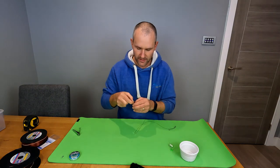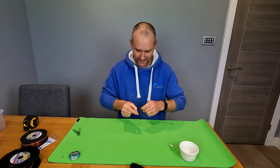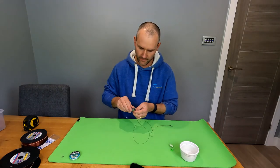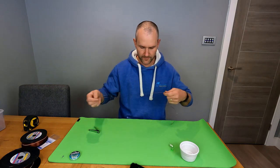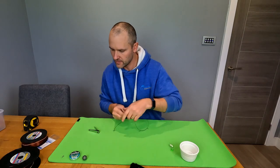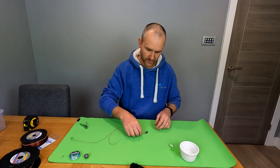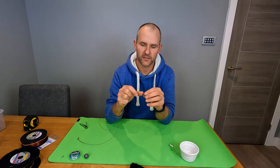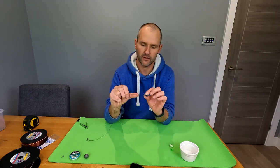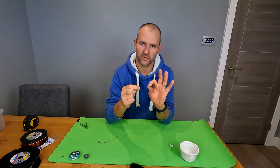So we have: bead, swivel, bead, spring, bead, swivel, bead - simple as that. Then tie the imp on the end. I've just clipped my imp onto a small lead because I forgot my knot puller - always clever when doing a big demonstration. Now we're going to do some stop knots. The first stop knot is going to be right down the bottom of the rig body, near the imp where the lead attaches.